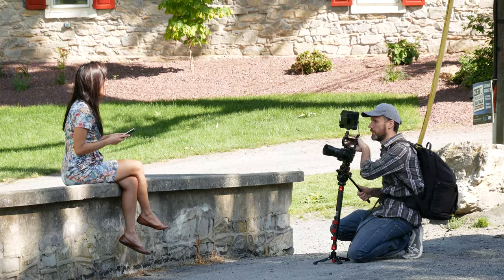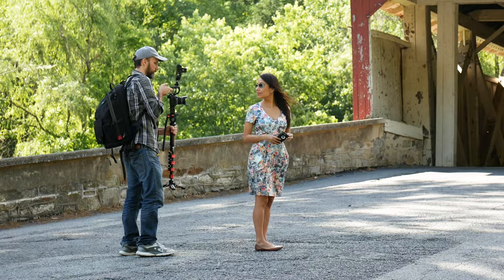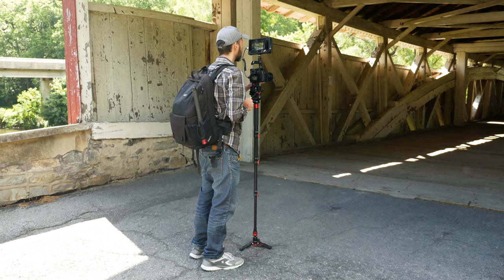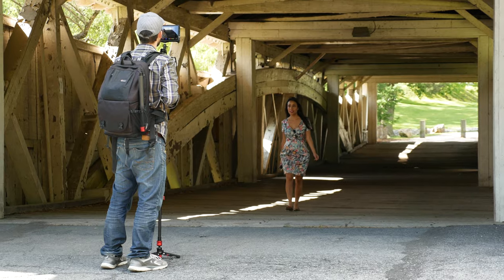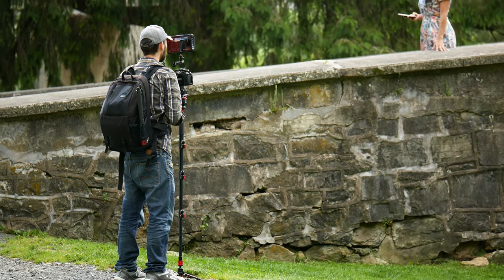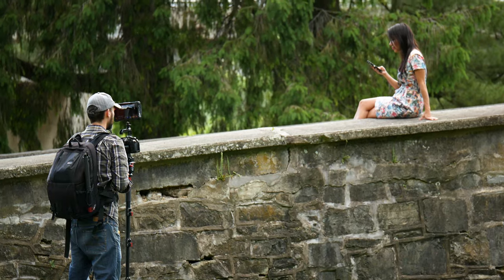Having a monopod is great because you can move around quickly — you can just lift it up and set it up quickly in a new position, adjust the height. In a way it's a lot quicker than working with a tripod. You also don't have to worry as much about leveling it because you don't have three different legs to adjust, so it's quicker to level and just get your shots.